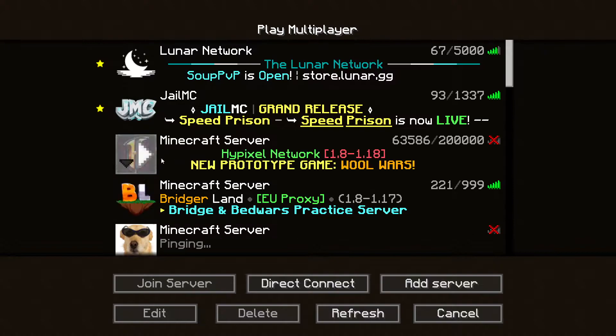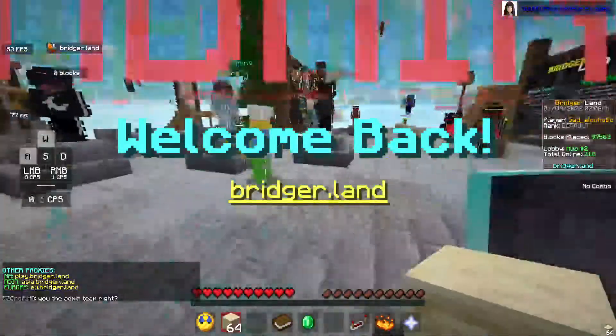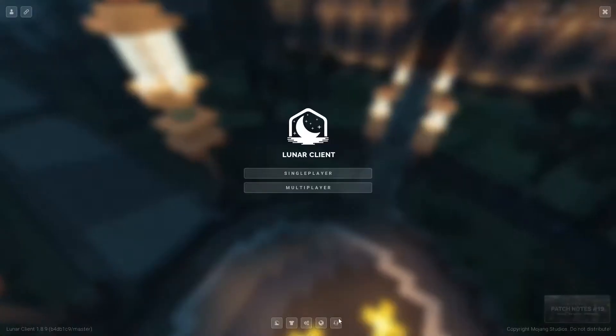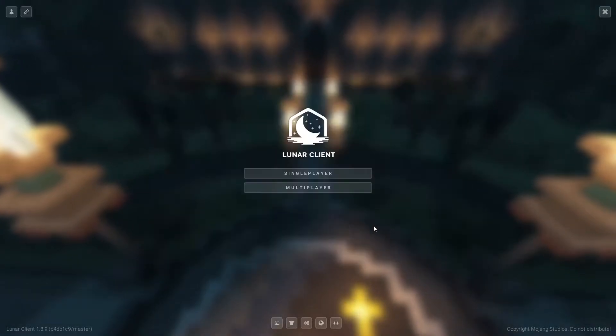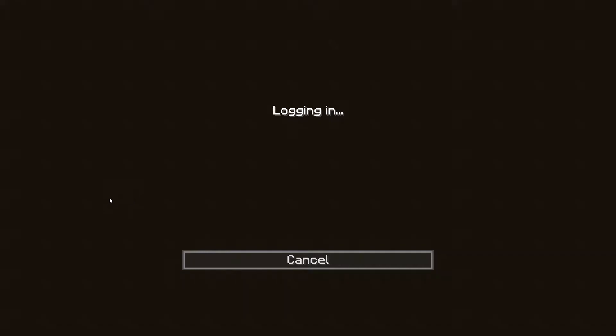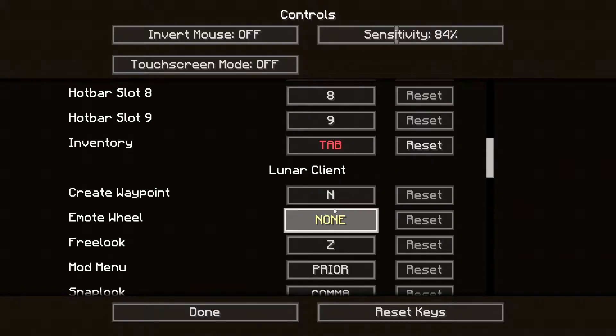What's up guys, today I'm gonna be making a video on the Glorious Model O and if it is worth it and if you should consider buying it. I personally just bought it today, so this is first day usage. I'm not that experienced with it yet, so just keep that in mind.